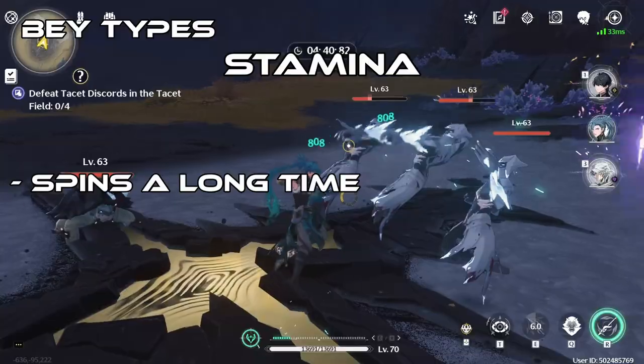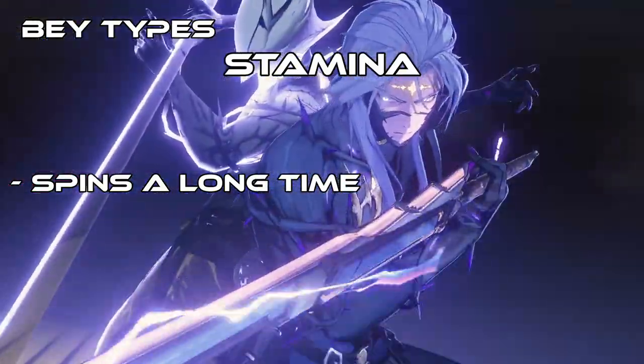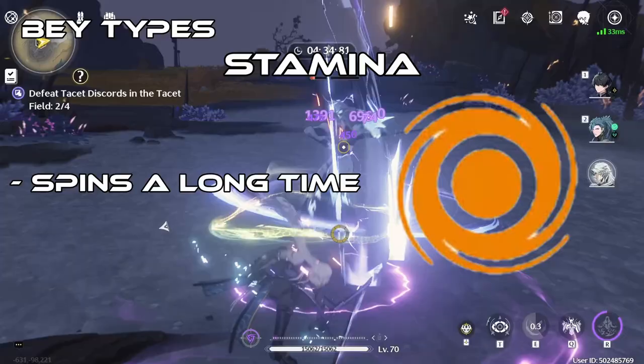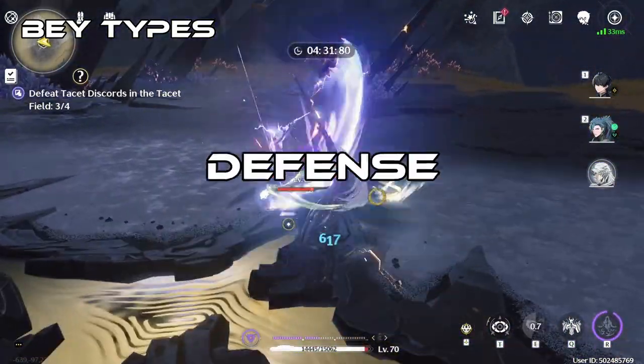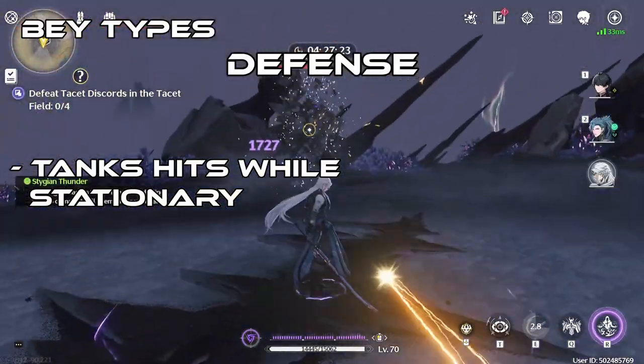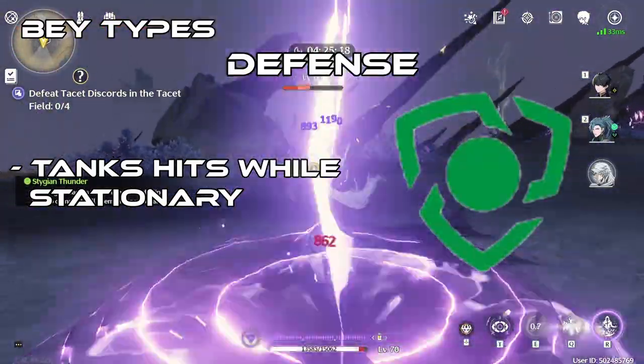Stamina types are Beys that spin for a long time. Stamina type Beys are indicated with this symbol and mainly have a ball-shaped bit. Defense types are Beyblades that can tank hits from a Beyblade while staying stationary. Defense types are indicated with this symbol and have cone-shaped bits.